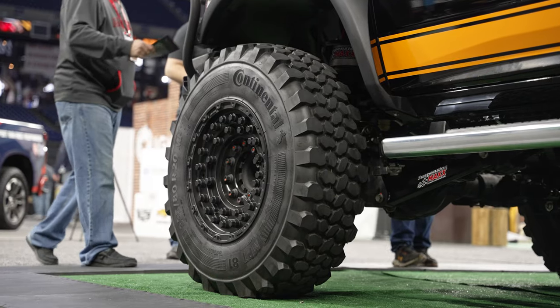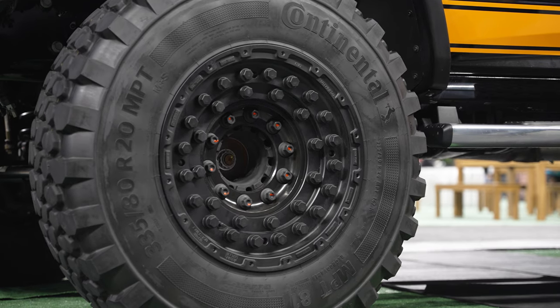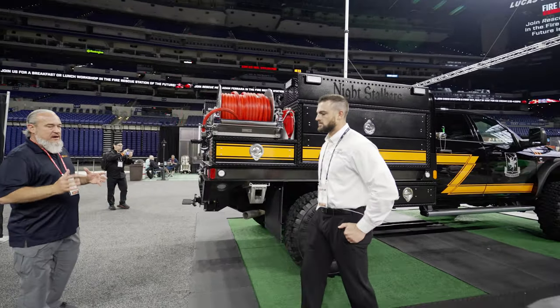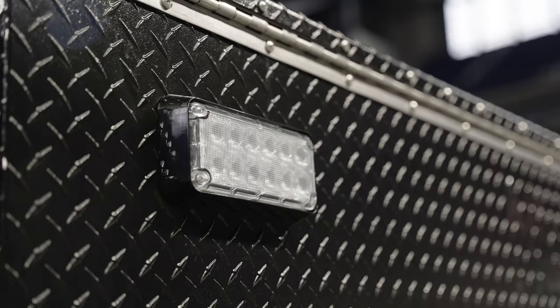We've got the tires and wheels for that off-road application so we can get off-road and do our thing. We've got 450 gallons of water on the truck, 12 of foam. We've got a great scene light package — off-road, on-road, on the scene we can light it up wherever we're at.